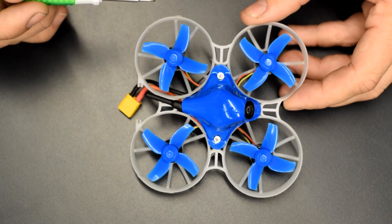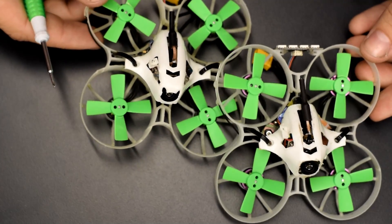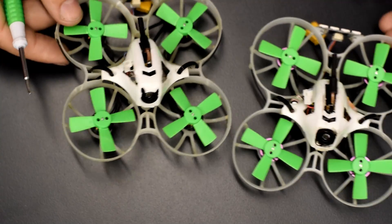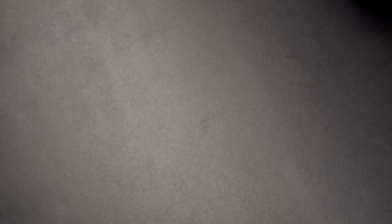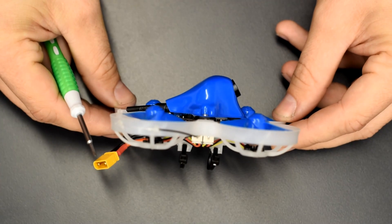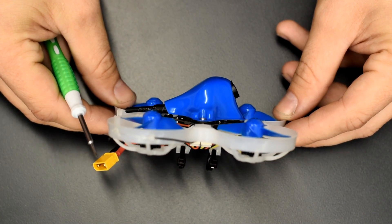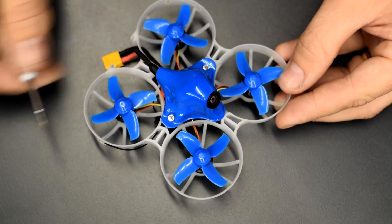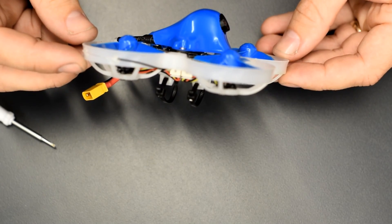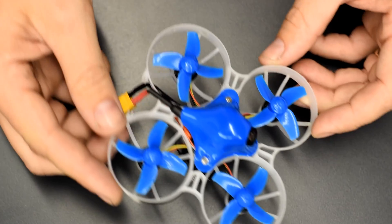I've flown these for a few weeks now on that same frame and have yet to damage or fracture it in any way. The camera angle here is coming in at 35 degrees, which will allow you guys to maintain plenty of speed while flying. This thing does want to go, go, go — so that extra camera angle will definitely come in handy keeping it close to the ground at higher speeds.